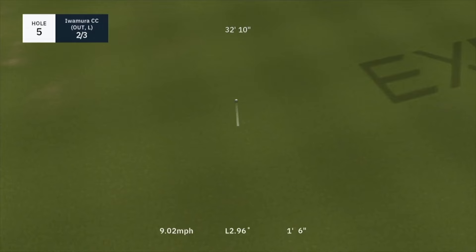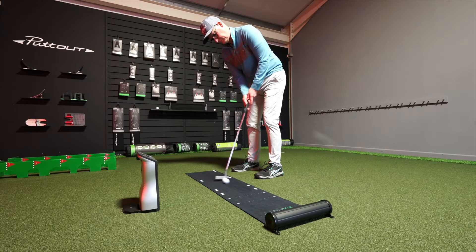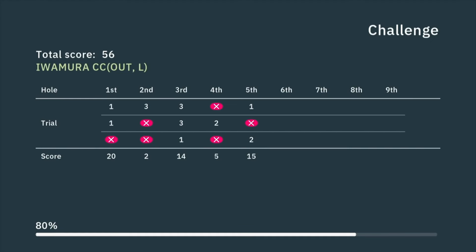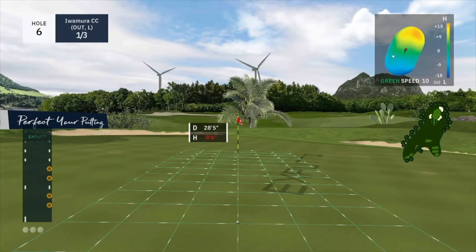So what is the X-PUTT going to do for you? It's a simulator in your home, office, or wherever you want it to be. Think about hitting shots into a net with a launch monitor — this is the same concept. You hit a putt on the mat, the camera picks up face angle and, if you put the dots on the club, ball speed, because the ball hits the foam roller and won't run away. That putt is then hit in the digital world on your device or TV, giving you instant feedback on tempo, putt path, face angle, and ball roll.